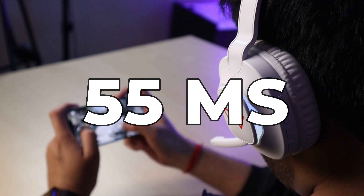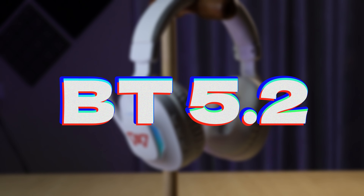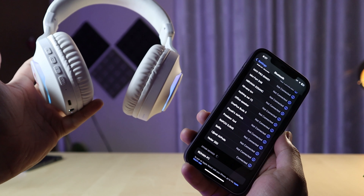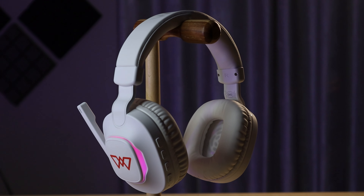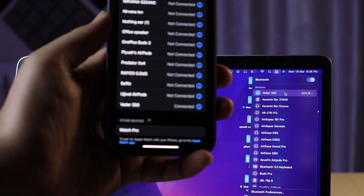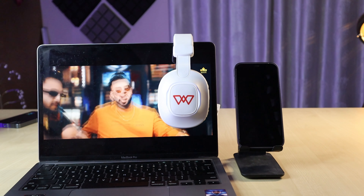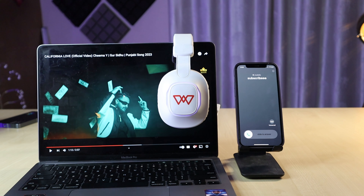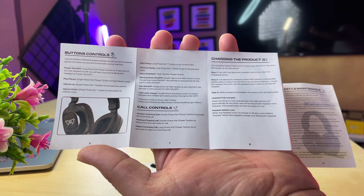The headphone features 55ms low latency and Bluetooth version 5.2, so the connectivity is very stable. An interesting hidden feature is dual pairing — you can connect with two devices simultaneously, like a laptop and a smartphone. It will automatically shift between them, so if you are watching something on the laptop and a call comes on your phone, it will automatically switch. Wings doesn't even mention this dual pairing feature in the user manual, which makes it a hidden gem.